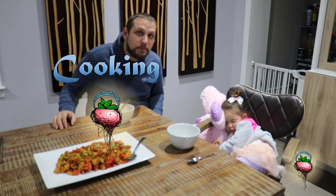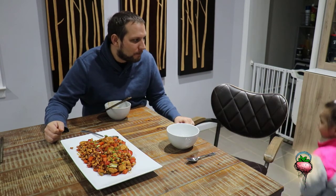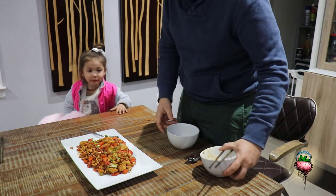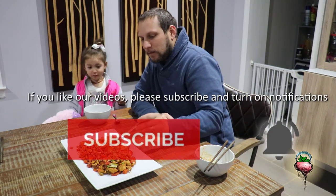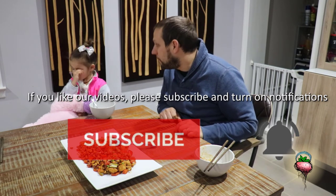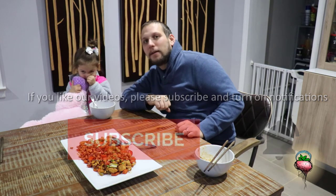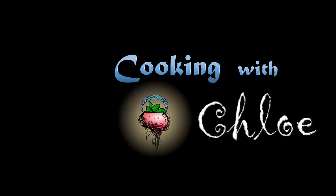Don't forget to hit the subscribe button. We'll see you next time. So we've got to try this one. Do you want to try some food? Oh, I took Chloe's spot — hold up, hold up, I'm sorry, Chloe. Do you want to try? Can you say goodbye to everybody now? Can you say bye-bye? You've got to wave. Bye-bye. Have a good night. Don't forget to subscribe. See you next time. Bye-bye.